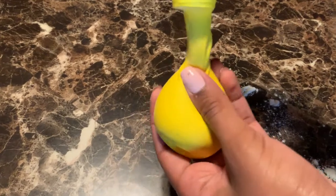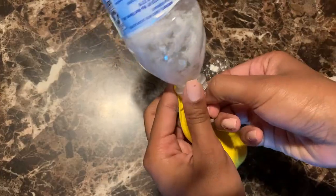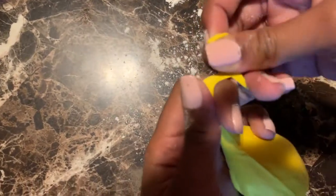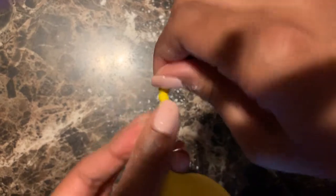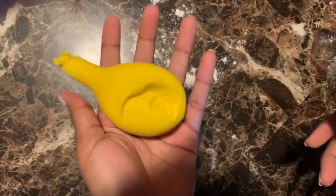So once you're all done putting the flour into the balloon, the balloon should look like this — it should be filled up with flour. Then what you want to do is detach your balloon from the water bottle and then you're just going to tie it. And there you have it, your stress ball.